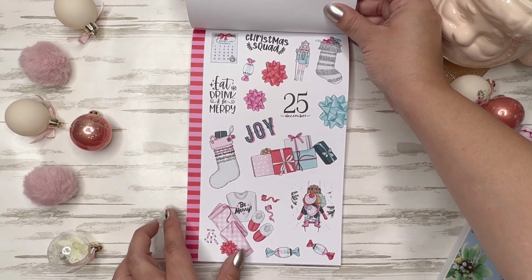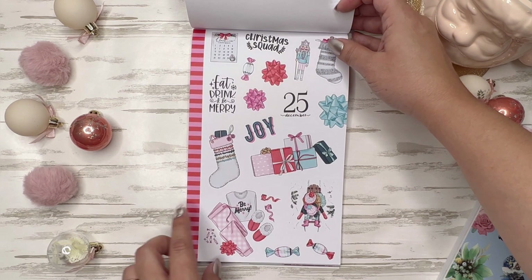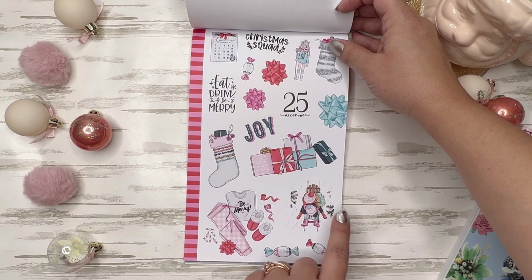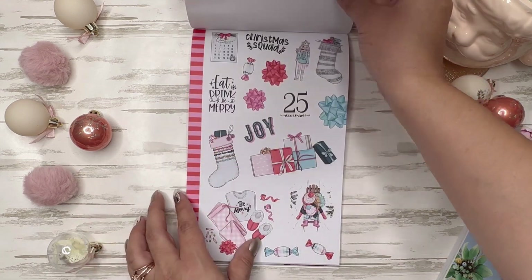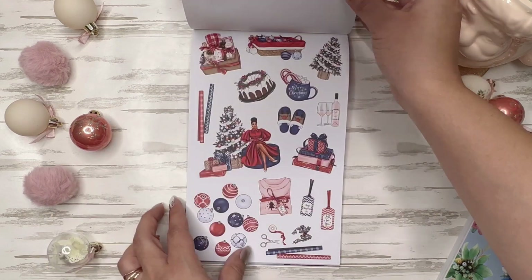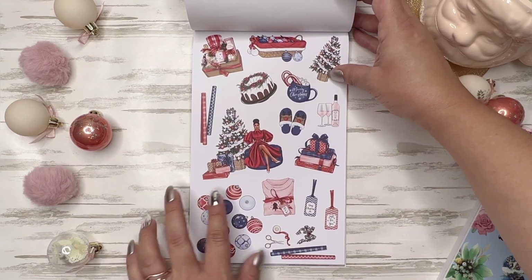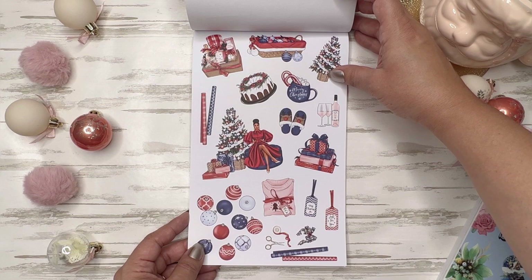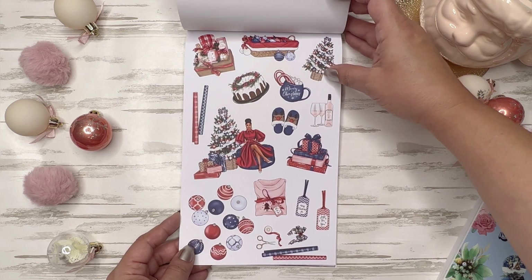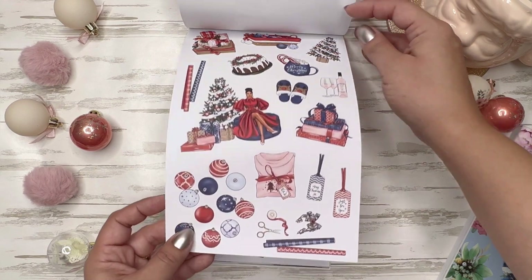You got one washi strip right here. Got a maybe big sis, little sis sledding — and these are all paper. This is pretty. I really love the color combination — the navy and pink and red. That is gorgeous.